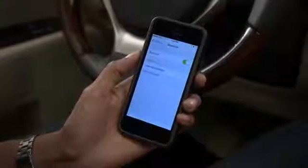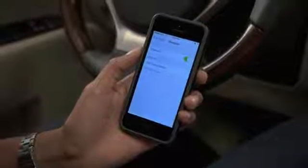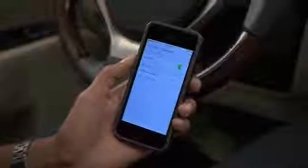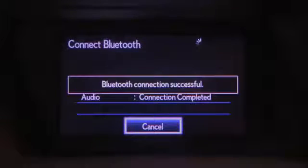If your device requires a passcode to be entered, the system provides one on the Connect Bluetooth screen. Some phones may pair automatically or display a confirmation screen that you'll need to agree to on the device. Once the system connects with the device, a confirmation screen will appear.